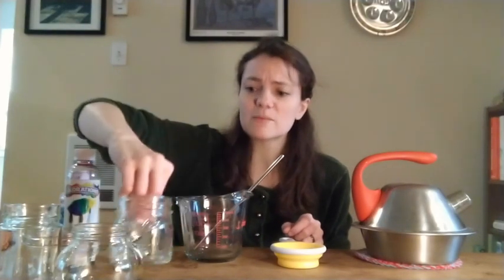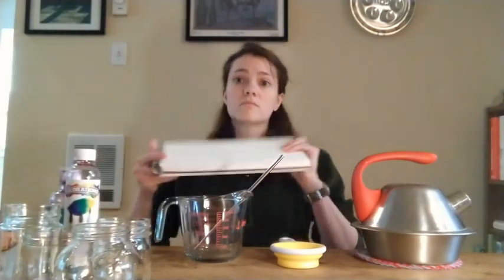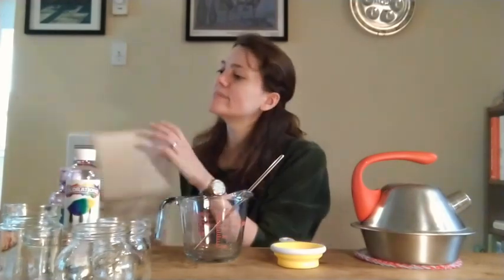You'll need a heat proof stirring container like this glass measuring cup to be able to stir the hot water. You'll need a half cup measuring cup. I have some small jars to be able to separate out the different colors of paints we're going to make, and I have some liquid watercolors to color the water. If you don't have liquid watercolors you can also use food coloring. Finally, you're also going to need some heavy art paper and some paint brushes.